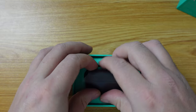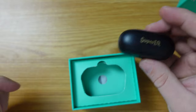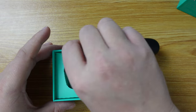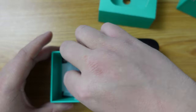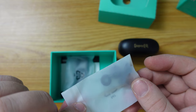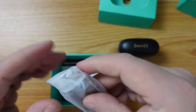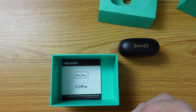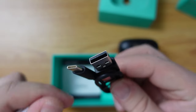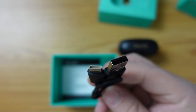Now these are the buds themselves. Let's take them out of the packaging and leave them here for now whilst we look at what else is in the box. There is also in the packaging a set of extra ear tips in small and large size — I'm assuming that medium is already installed on the devices. And a charging cable. It is a USB Type-A to USB Type-C charging cable. That's good to see.